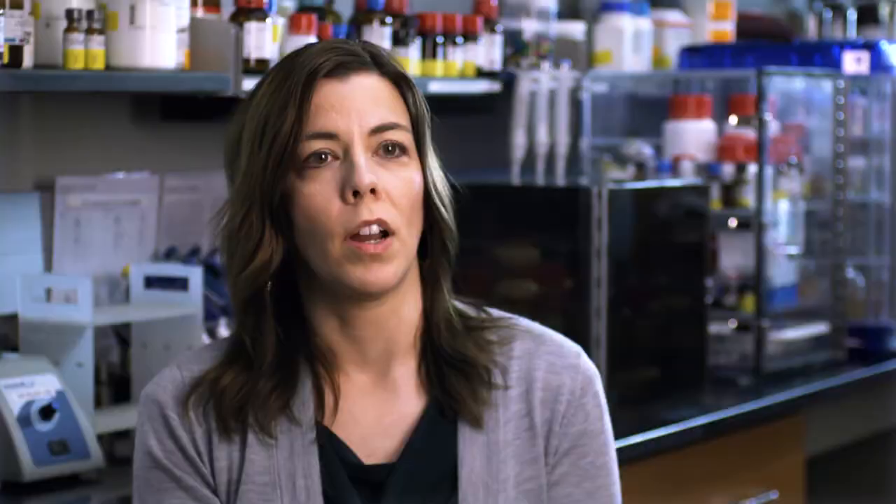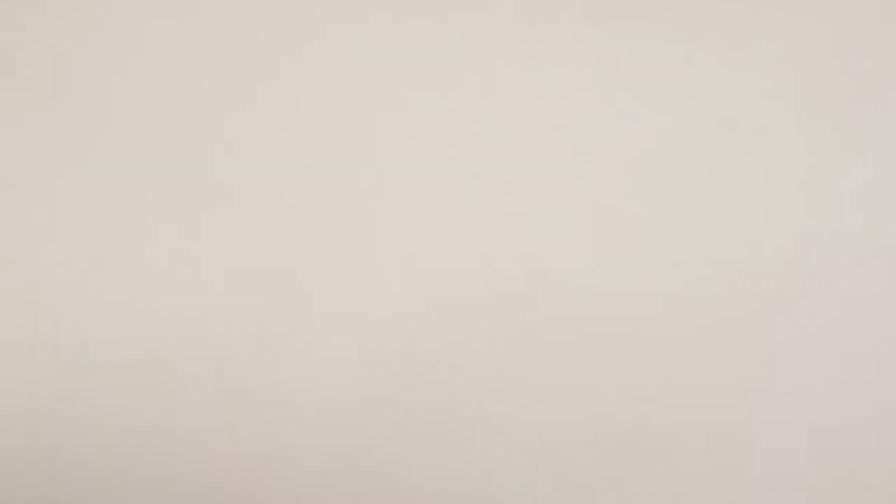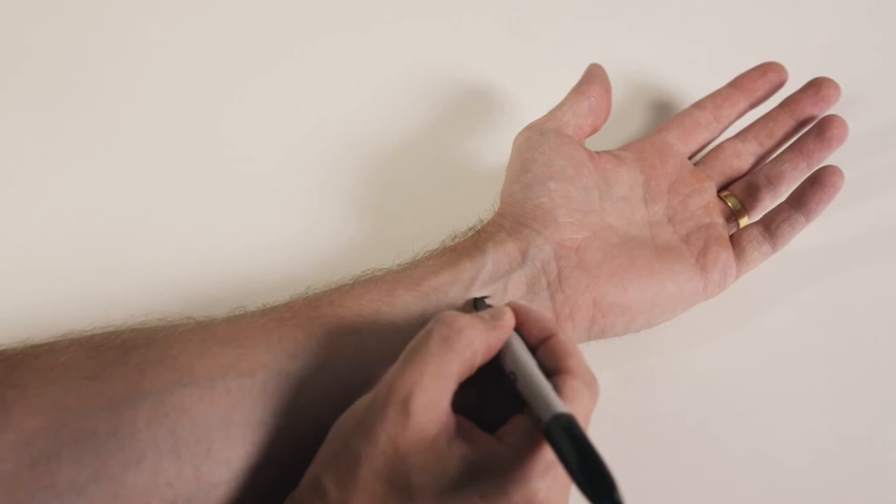It's going to potentially enable a diabetic to have continuous glucose monitoring. The sensor that we're trying to develop — we envision that it would be placed in the skin just below the wrist, and this device would be complemented with something that looks like a watch.